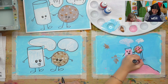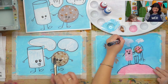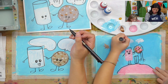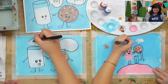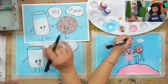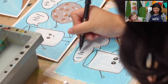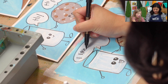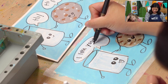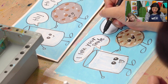You can write anything inside yours. So maybe the cookie says something nice like 'I like your smile.' On this one we wrote 'Hi.' Maybe you write their name. So this is so much fun and we're just going to continue to decorate ours together.